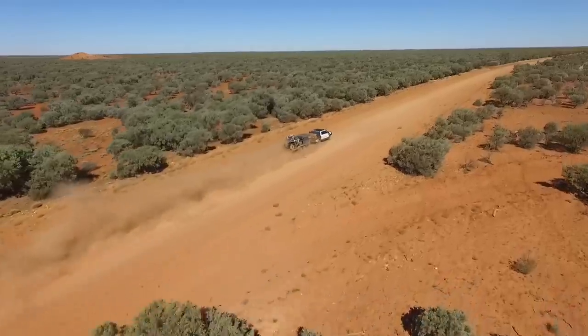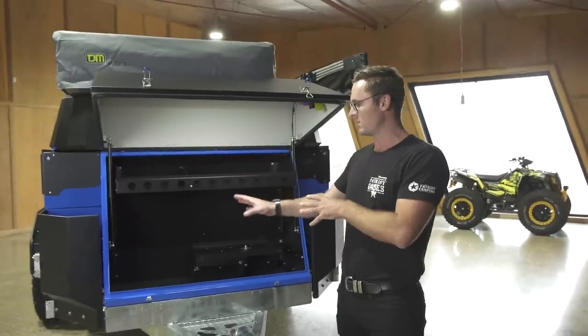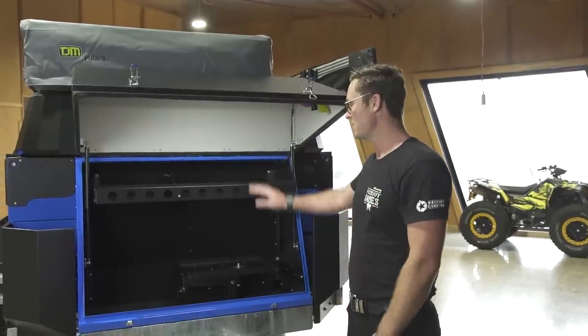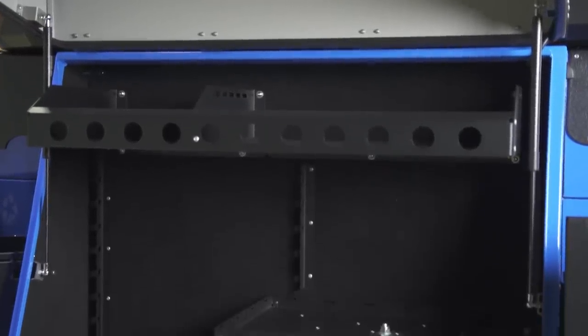Put that away and lock it in. It stops a lot of the vibrations on those corrugated roads. You've still got enough space in the front for jerry cans or any other storage on the side. The shelf is great for hoses, straps, tools, barbecue equipment — that's where you're going to put most of that stuff.